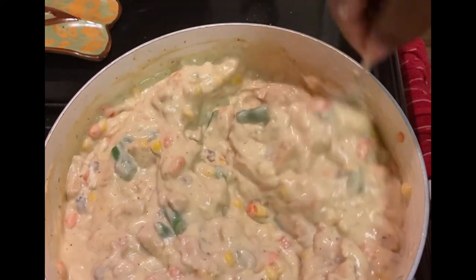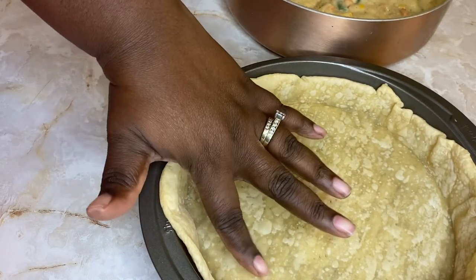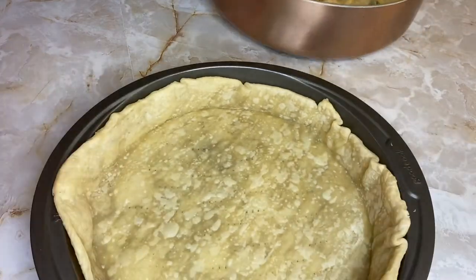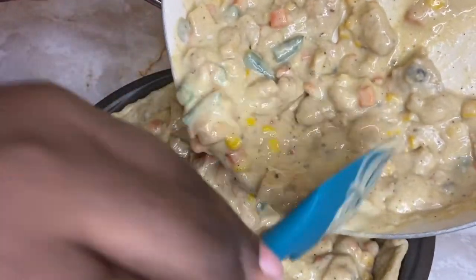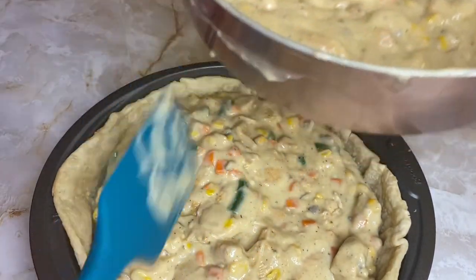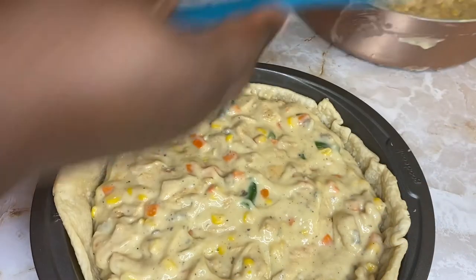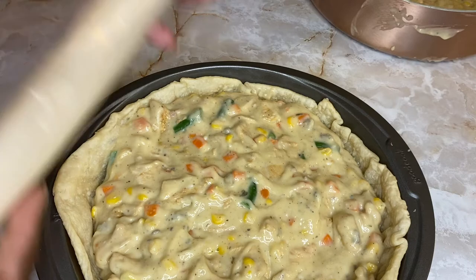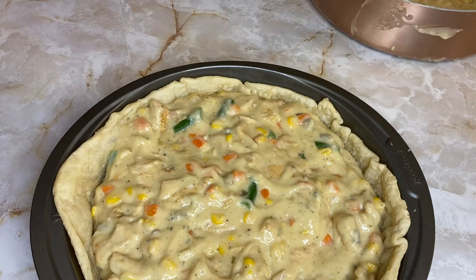Here is your chicken pot pie filling. We've got our pie crust lightly cooked — this is how it should look. Take your pot pie filling and pour it in. Now this is obviously enough for two pot pies, so don't overfill it — just get about that much in there. Then take your second pie crust and lay it over the top. The pie crust needs to be room temperature for best results, and it tells you that on the package.